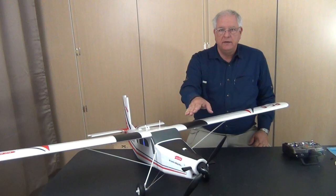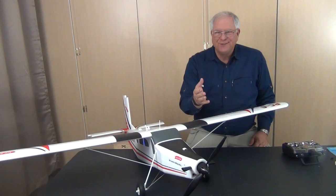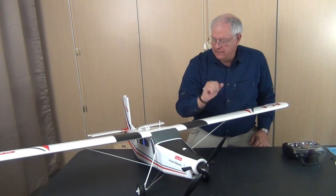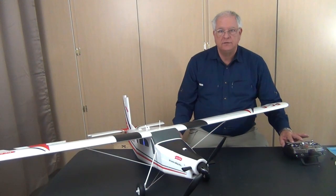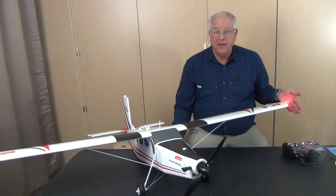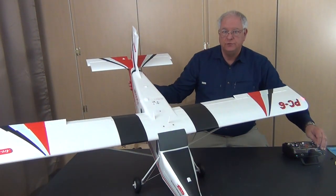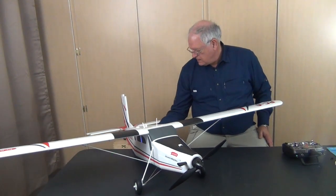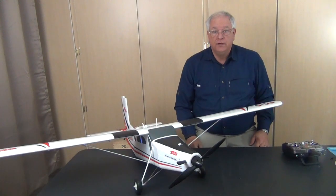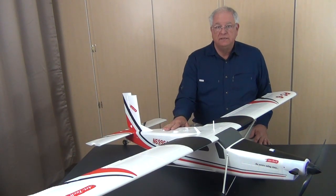Everything is hooked up. I've got the battery secure in the front, with a little bit of a cut on the battery hatch so it closes tightly. The battery is sitting back from that molded area as I mentioned. You can see the ailerons moving, and maybe you can see a reflection of the lights blinking there on my hand. I've got the flaps set in two stages - full flaps and half flaps. All in all, it looks pretty good.